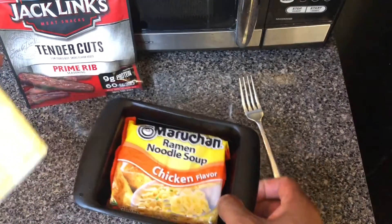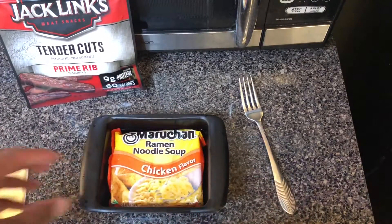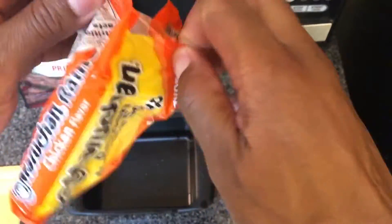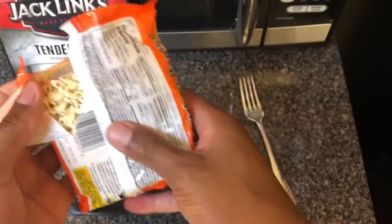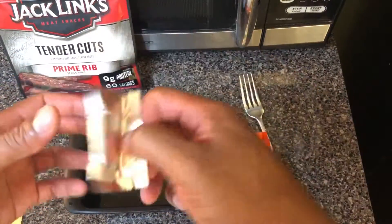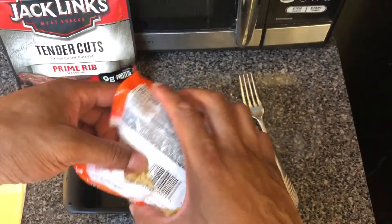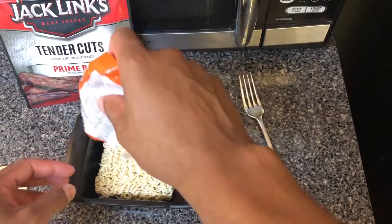So you have the ramen noodles, you have the beef jerky and you have cheese. The first thing I'm going to do is open up the ramen noodles and then pull out the seasoning packet and put the seasoning into the rapid ramen cooker, and then I am going to put the ramen noodles inside.